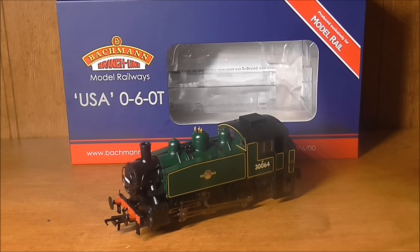This model is of a USA class dock shunter. This model is MR-104, which is BR livery in Malachite, number 30064, which is of course based on the Bluebell Railway, hence why I have one. This model was announced back in 2012 and I ordered mine in April and it has just arrived. It's taken a long time but it's well worth the wait. It's retailing for £124.99 through modelrailoffers.co.uk, being dispatched by Kernow Model Centre in Cornwall.